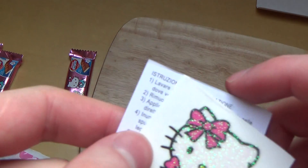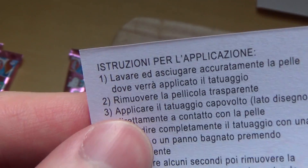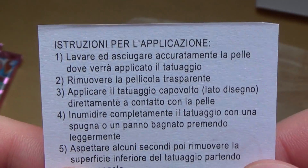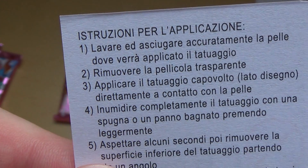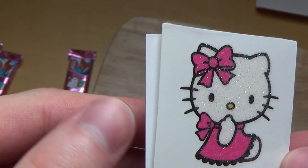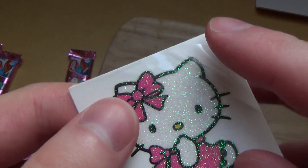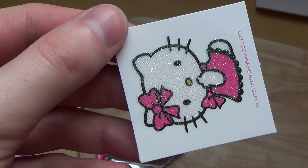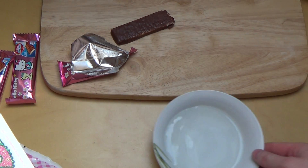And here are the directions - I think the directions are always the same. Everything is Italian. Why is everything Italian? I don't know any Italian, so I really have no idea what's going on. I think I'll just do it from experience. There's some plastic film on it, so I think I'm removing this, and then I think I soften it in water.